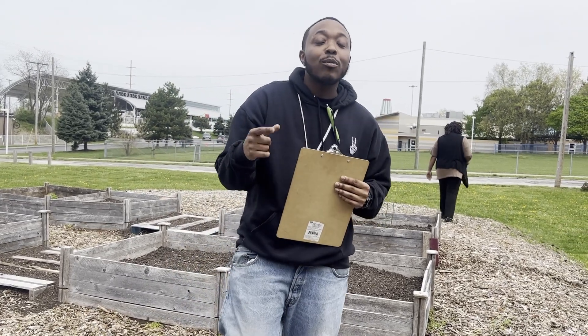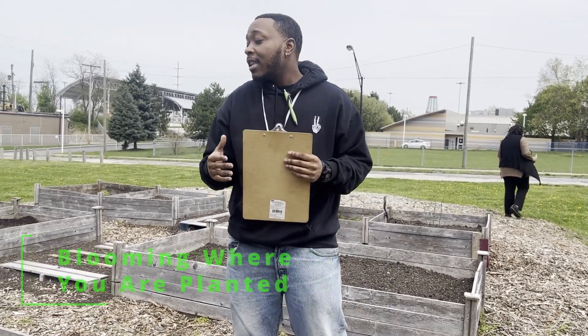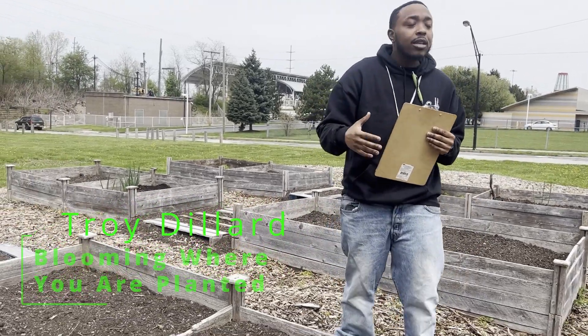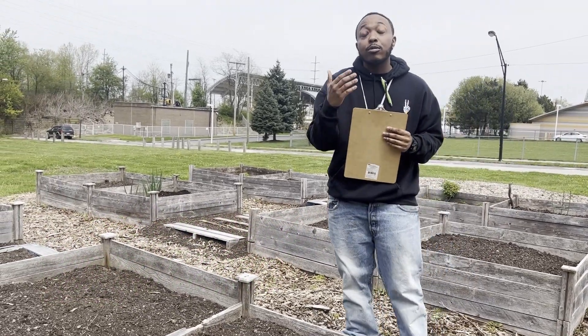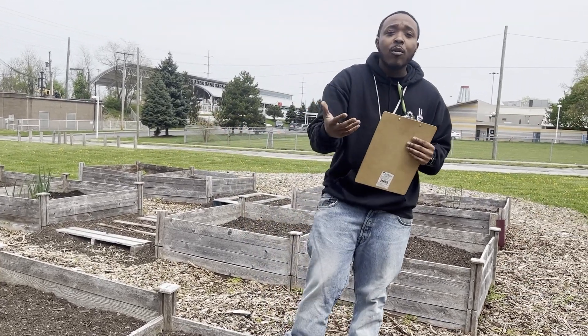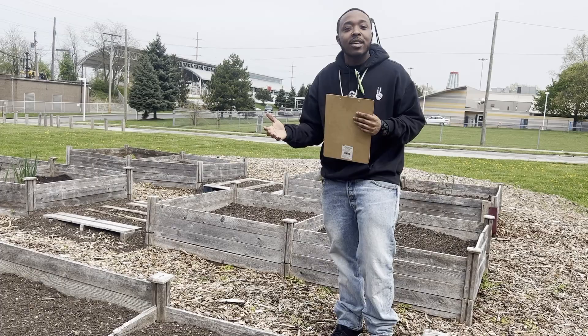Hey everybody, welcome to week seven of Bloom Where You Are Planted. Today we are just outside checking some of the bins we have been tilling, getting our garden prepared to transfer our indoor plants to the outside garden. So just come with me along and let's see some of the beds.